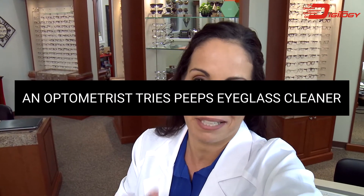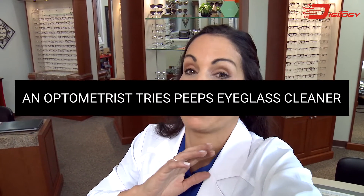Hi there! I had a patient come in and tell me about this new product that said I was gonna be totally blown away by. It's called Peeps by CarbonClean and it's supposed to clean the lenses on your glasses. Let's check it out. Let's see if it works.